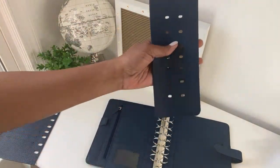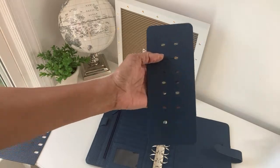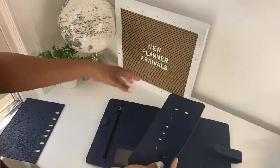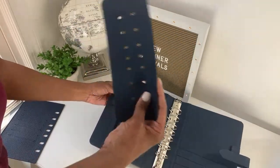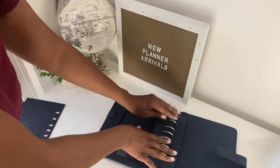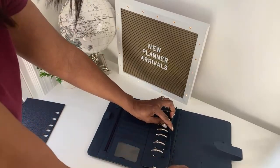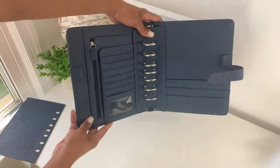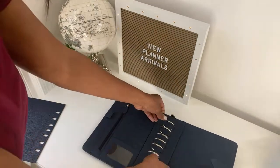You also get included with the bundle a leather ring protector. A lot of people ask what this is. I like to switch my binders from time to time, and when I put one on the shelf for a while, you can use the ring protector to protect your binder from getting ring dents — those dents you get when the binder has been closed for too long. When you're storing it, you just use the ring protector like this and you won't get ring dents.